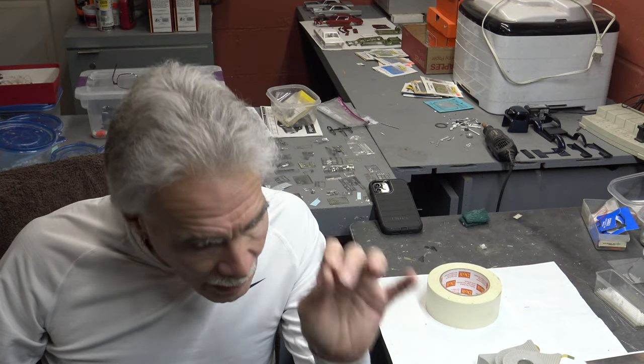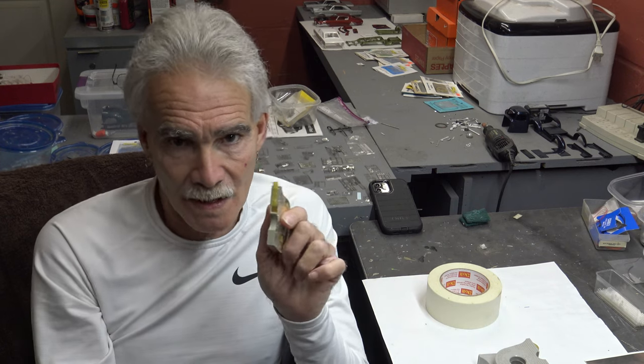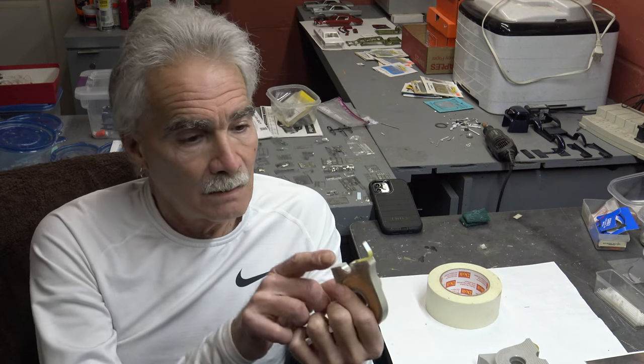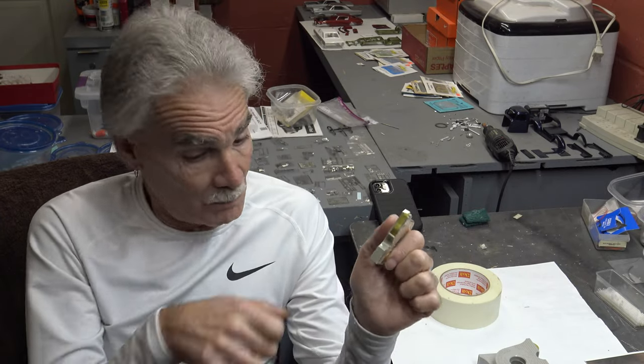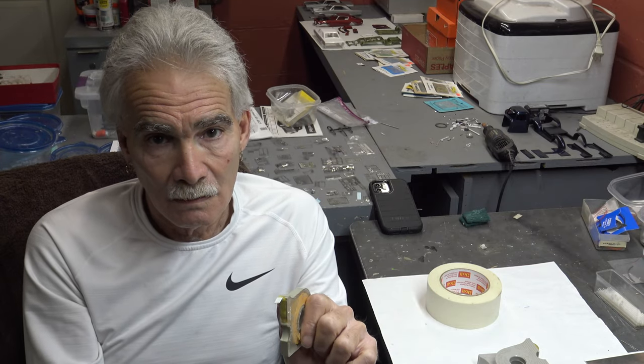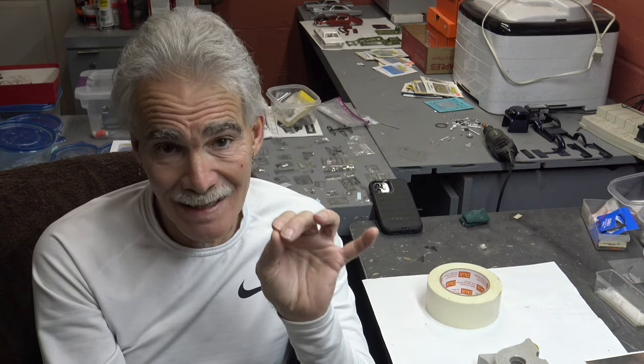Spend the money, spend the extra couple bucks. It all works out in the end. You're not going to use all of this on one car. Another thing this can be used for — you can make seat belts out of it. Cut it to whatever width, use a straight edge, put it on a mirror or a piece of glass, airbrush it, paint it, brush paint it, whatever. Let it dry, peel it, put your hardware on. Like I said, this is all just basic fundamental stuff — it's the little things. And as I always say, the devil is in the details.